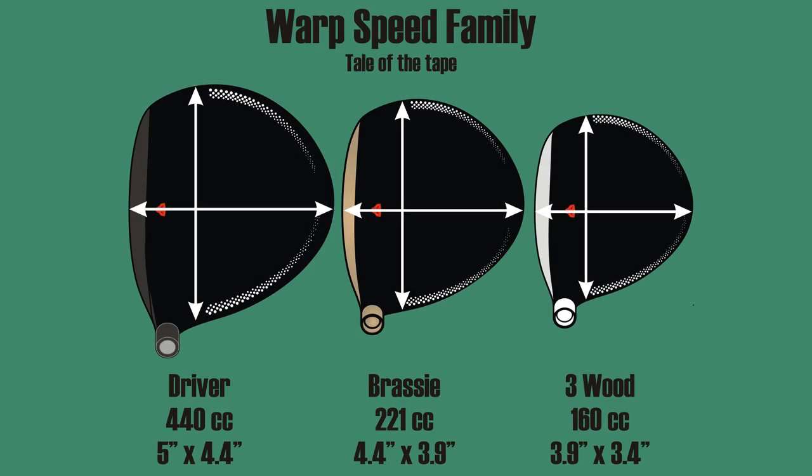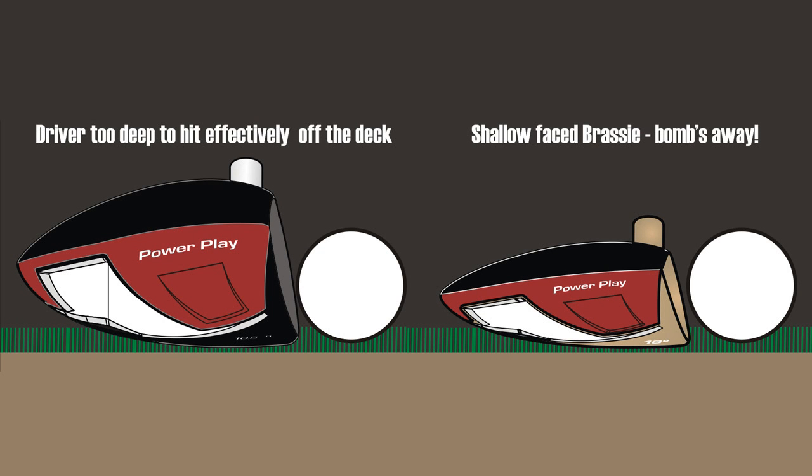What this allows is you almost get the same forgiveness as you would with the driver on off-center shots, but because it's a shallow face, you could hit it off either a button tee, off the tee, or you can hit it off the deck.